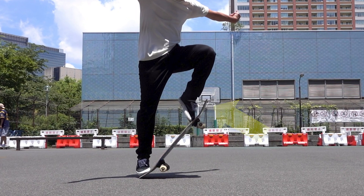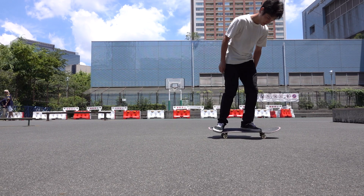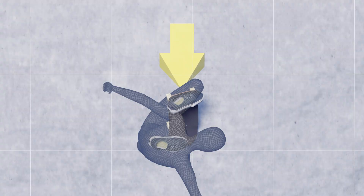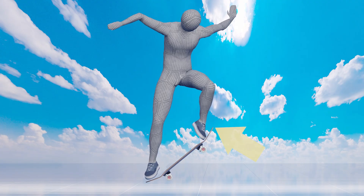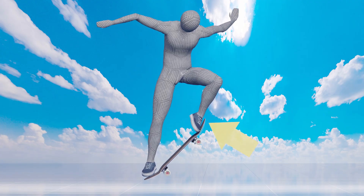In addition, consciously bending the lower leg slightly backward may also make it easier to flip the board. By flicking the lower leg from the bent position, you can exert a perpendicular force to the x-axis more effectively.